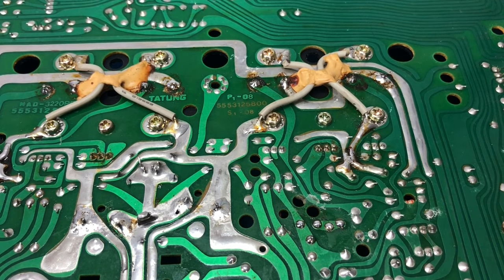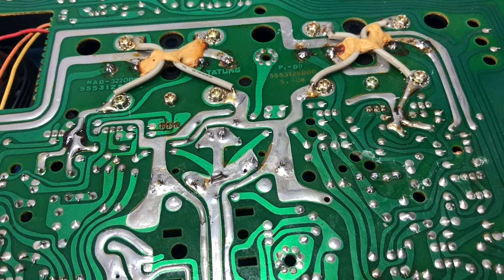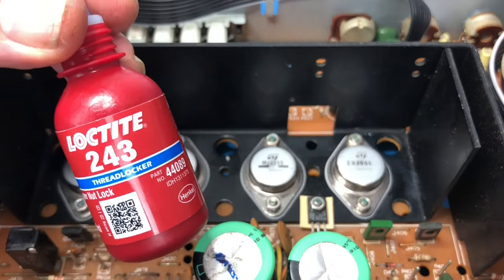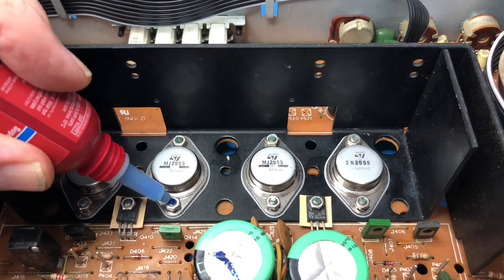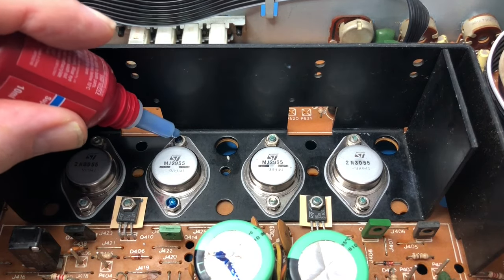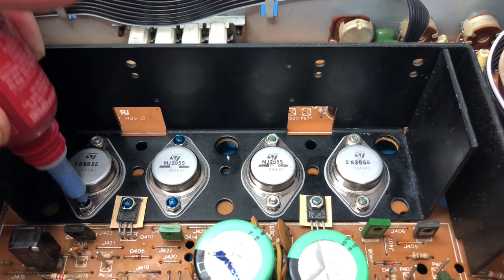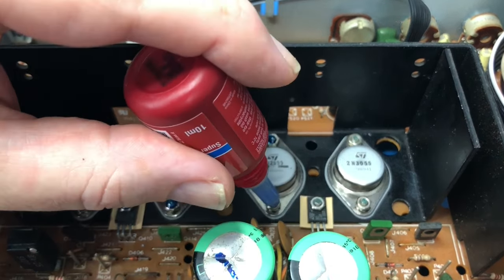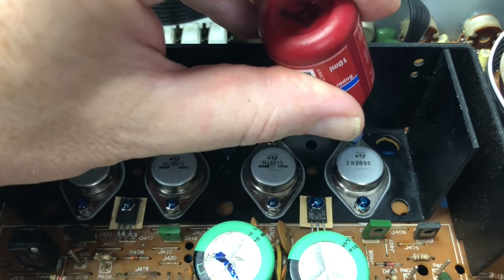I've got this yucky looking flux around these various places where I've done things, so I'm going to clean that up using some IPA. Originally these did have some Loctite on them — it looks like it was Loctite blue, and Loctite blue is what I'm going to use. So I'm just going to apply a little bit of that. Ideally I'd prefer to add it to the threads when doing it up, but it just makes too much of a mess and you end up with Loctite in places it's not meant to be.